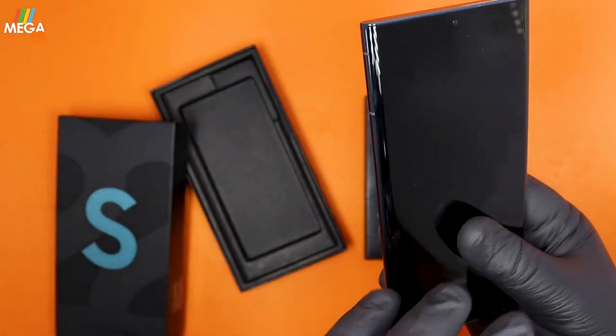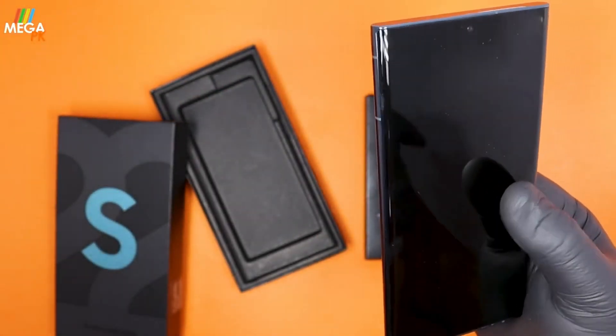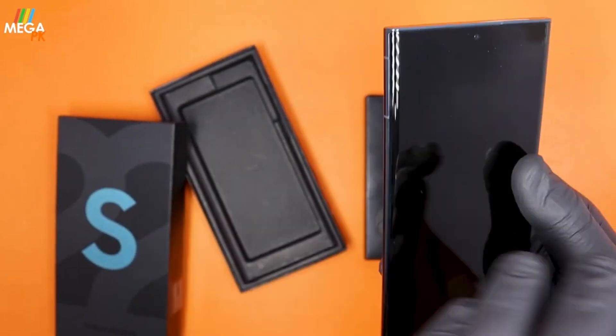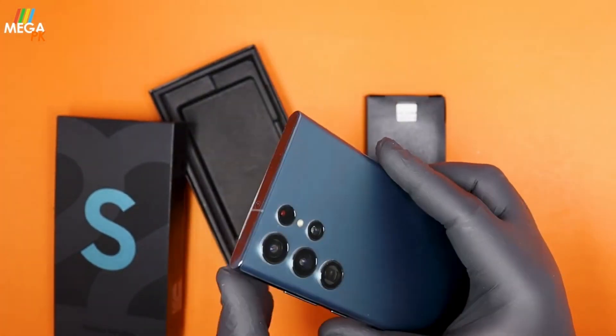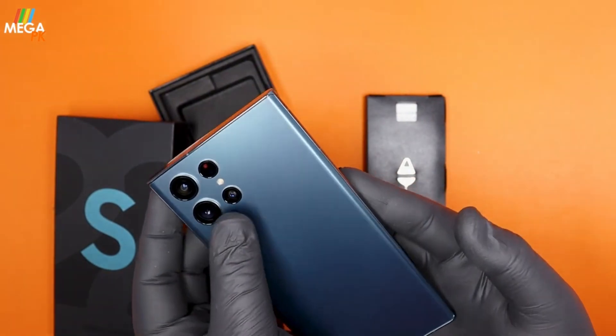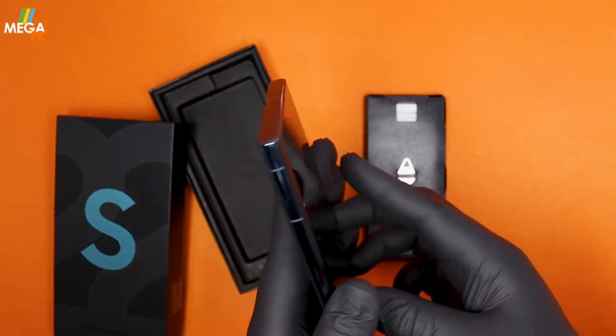It is dust and water resistant — it is IP68 rated, meaning it can survive being submerged in water. It has a strong body and can survive impact if you drop or hit it.